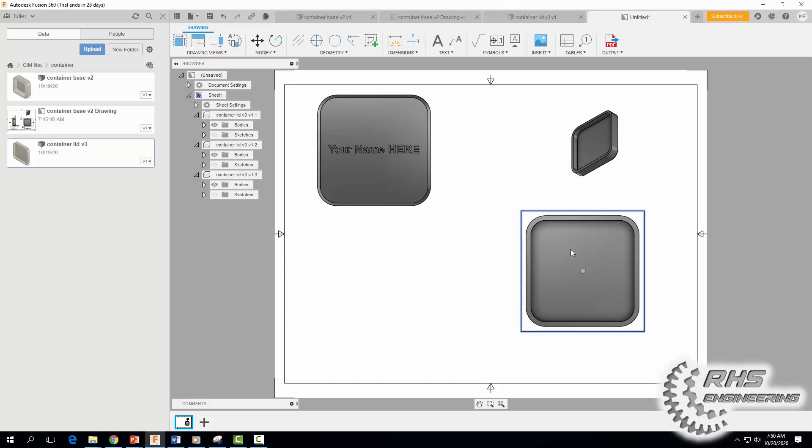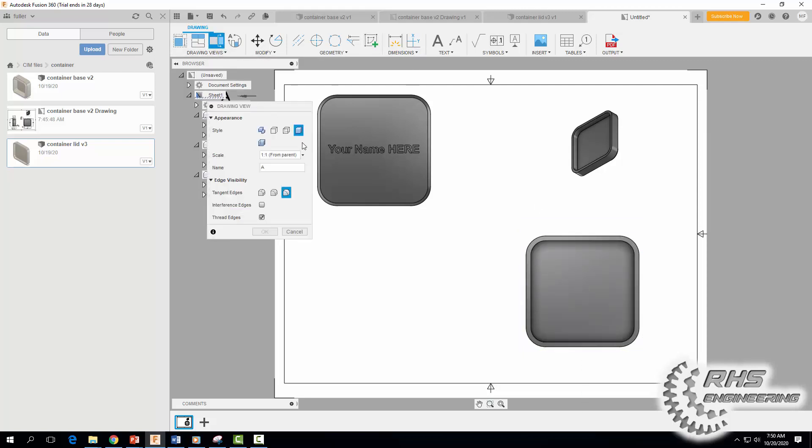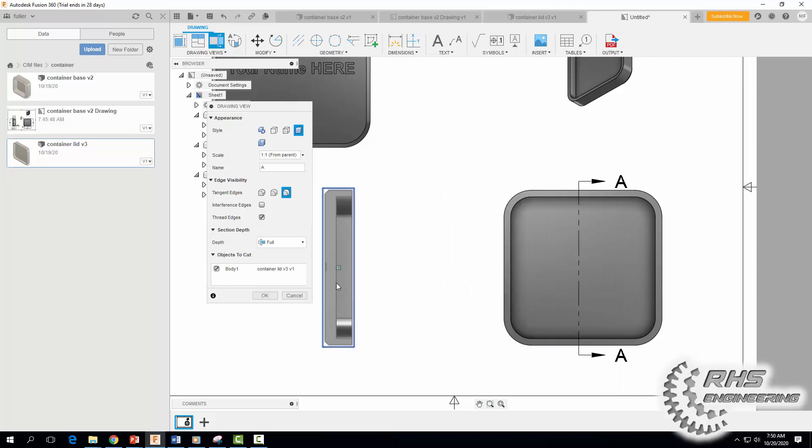Now let's make a section view. Move the back view down a bit, come up to Section View, and do the same thing we did last time — click here, click there, click Continue, drag it out to the side, and hit OK.